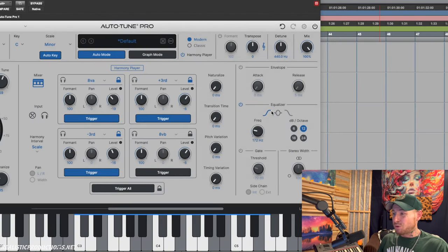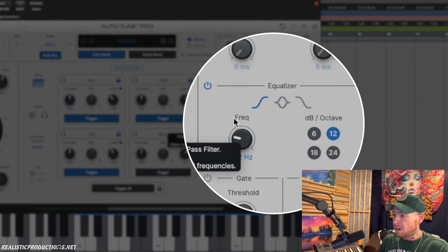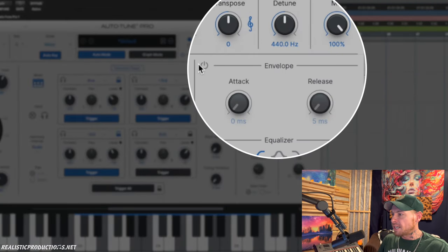Here are some other really cool features of the harmony player. Everything in this section works just for the harmony — it does not affect the lead vocal. We have a high-pass filter to cut the lows off the harmonies, which is great because now we don't have to EQ them separately. We can choose the slope and the rolloff amount right here.